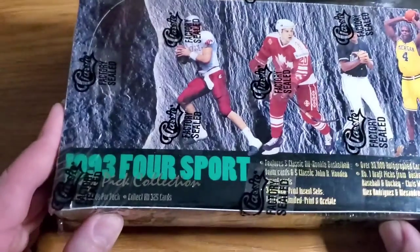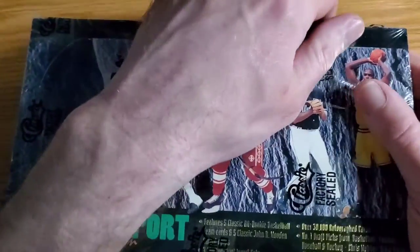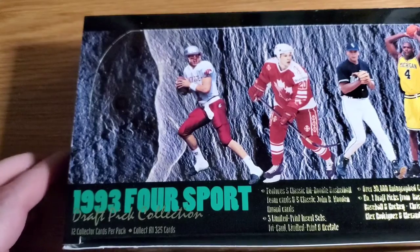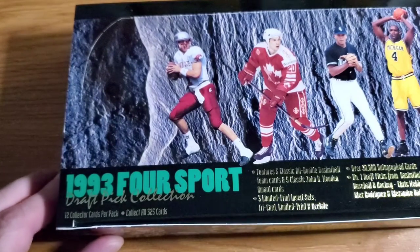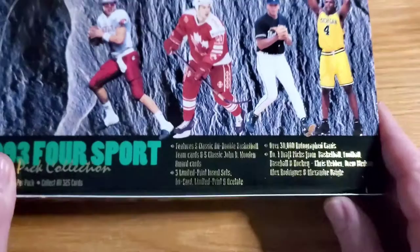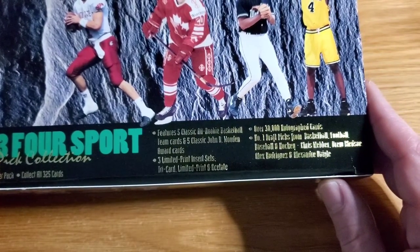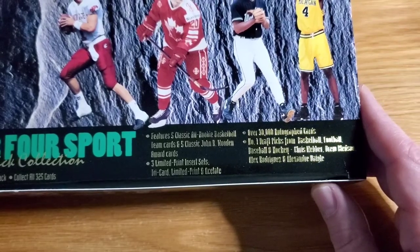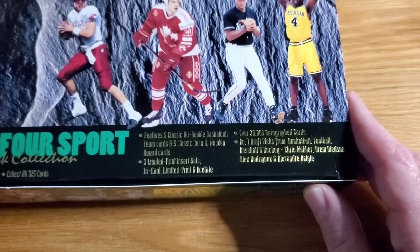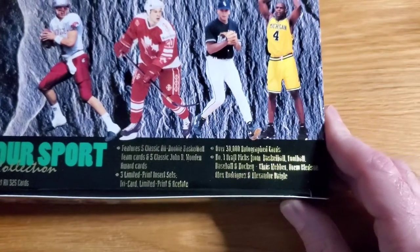We'll take a look at what's in here. It's 1993 Four Sport, so you're getting a little bit of everything — it's factory sealed. So, 93 Four Sport Draft Pick Collection: you get 12 cards per pack, it's a 325 card set. Features five classic All Rookie Basketball Team cards and five classic John R. Wooden Award cards — those are just subsets, really. Three limited print insert sets: tri-card, limited print, and acetate.